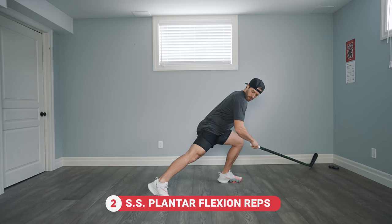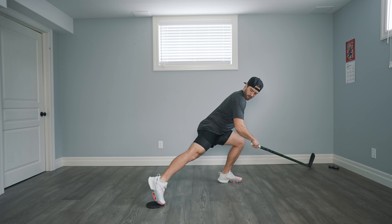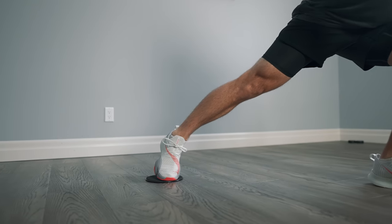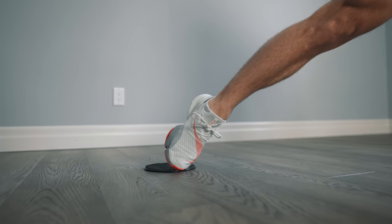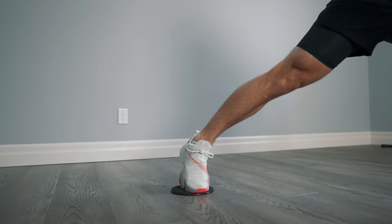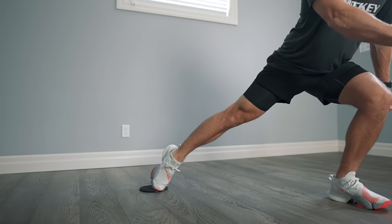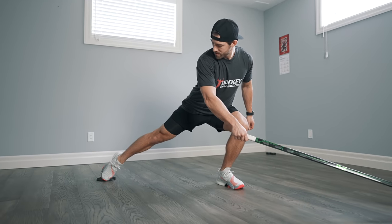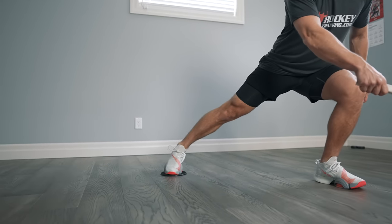Staying where we are for exercise number two, we are going to perform skating stride plantar flexion reps. Get into a full stride extension and perform reps of ankle extension at the end of the stride. Getting that full ankle extension or plantar flexion is a key part of an explosive skating stride, and it's something many hockey players don't take full advantage of. This exercise is more for muscle and movement memory, allowing you to get used to going into that plantar flexion at the end of your skating stride.